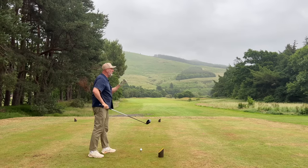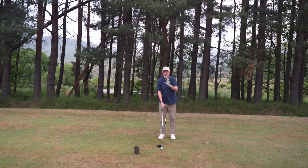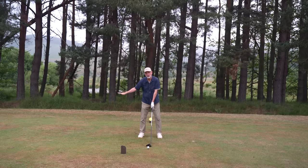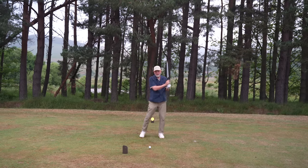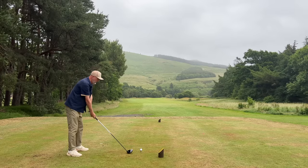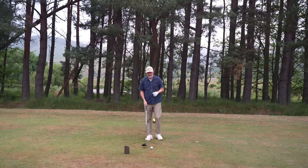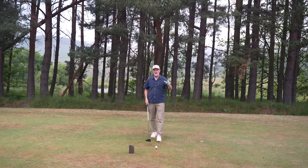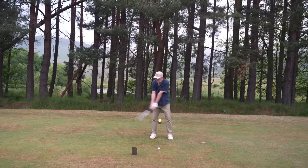Just keep doing that - do about 10 reps. All the power is coming from the address position with no generated power from the backswing side, and you're through the ball. Then step back a little - we're still not hitting the golf ball yet. Back in your address position, now we're going to extend and get a bit of a backswing, but that backswing is only going to go to waist height. Then you're going to do exactly the same thing - whip through to the top of your swing. I like to feel a little scuff of the ground, with my low point just behind my address position, so I'm hitting that ball on the up.